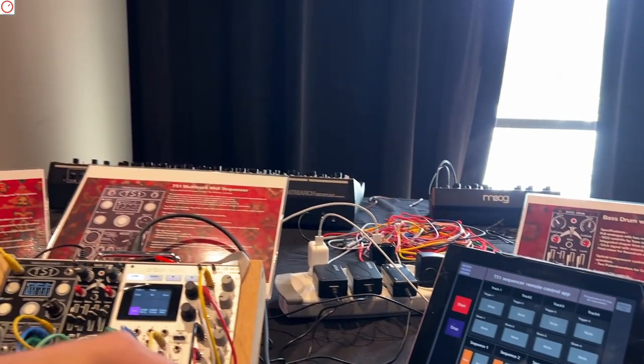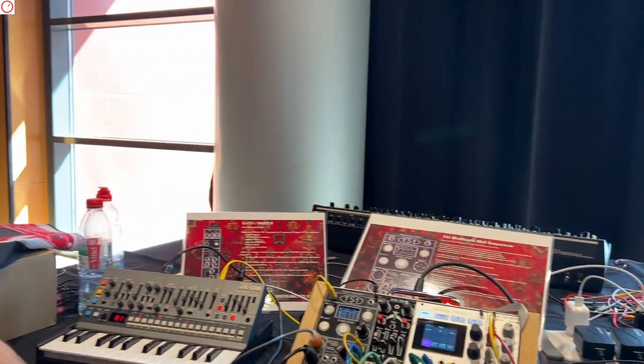It's 2023. I'm here on the booth of BVR Instruments from France. I'm here with Bruno.